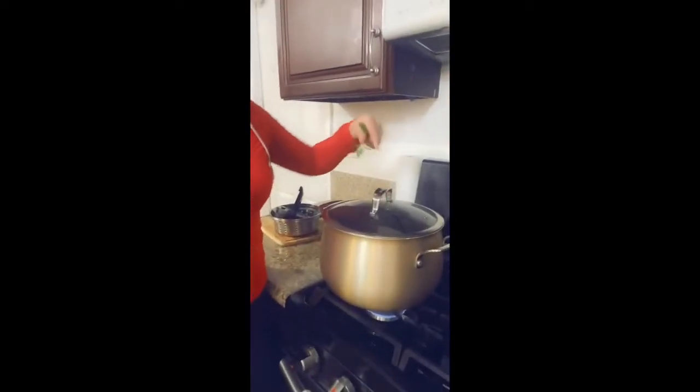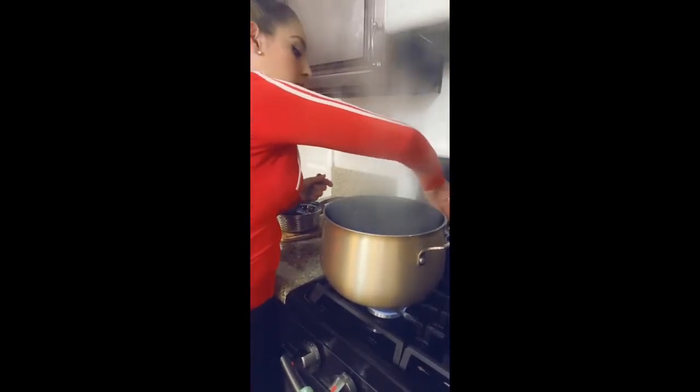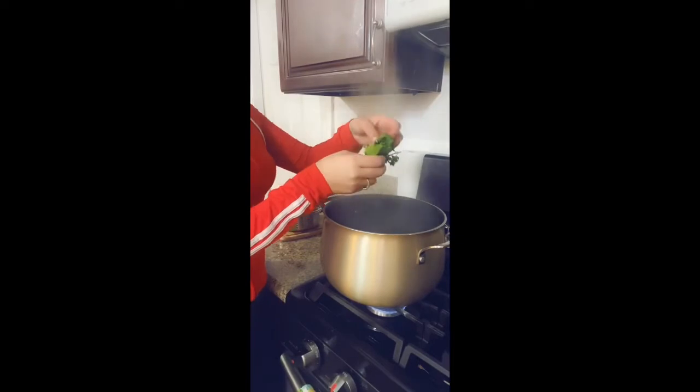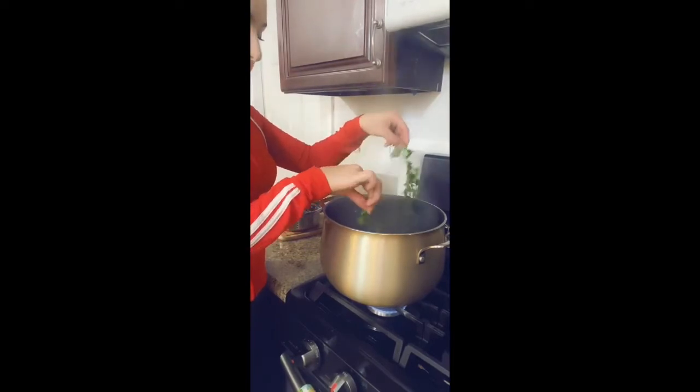Now that I'm letting this finish up — shouldn't be much longer, about 10 minutes — I'm going to add the cilantro that I've washed.